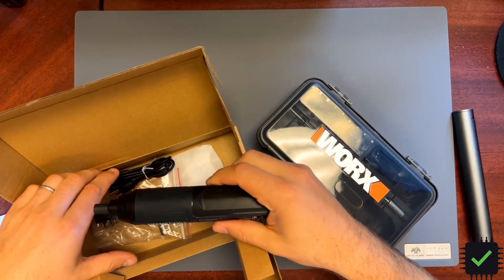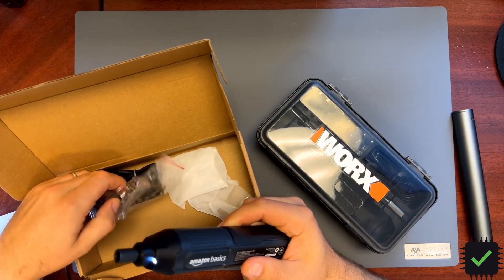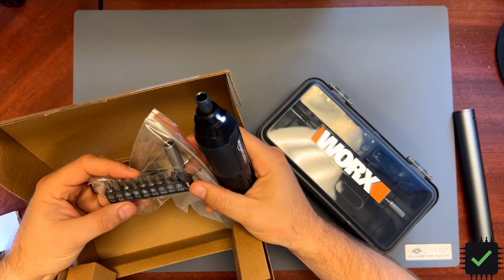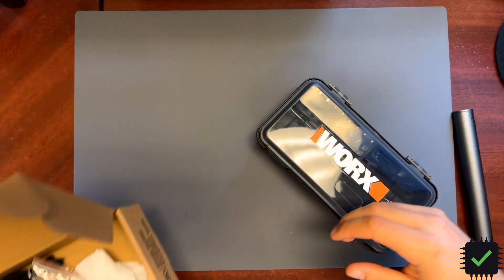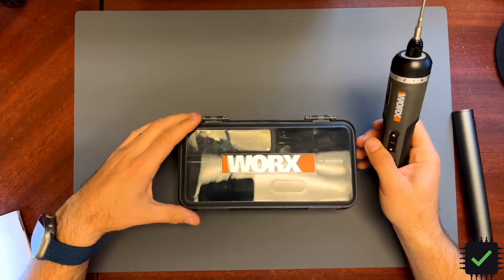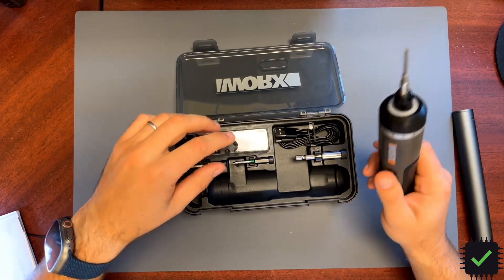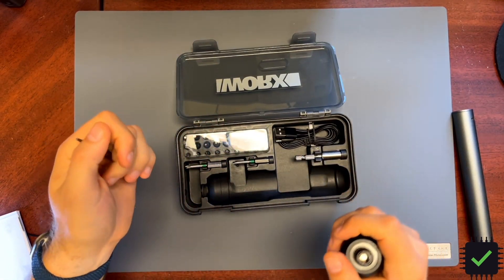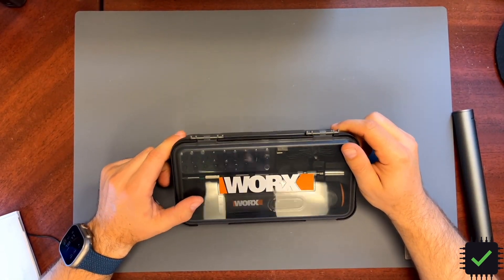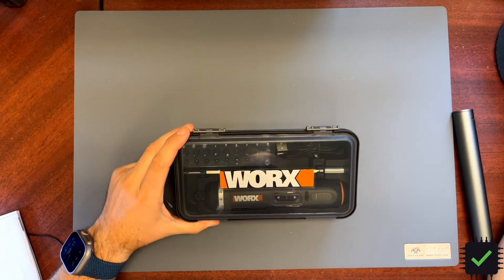The Amazon Basics driver doesn't come with as much — just the cable and a couple of bits. But for 20 bucks it's good enough. The Worx does come with some more bits and a nice case as well — I really like this case for storing it. So this is a plus, though it is more than twice the price.